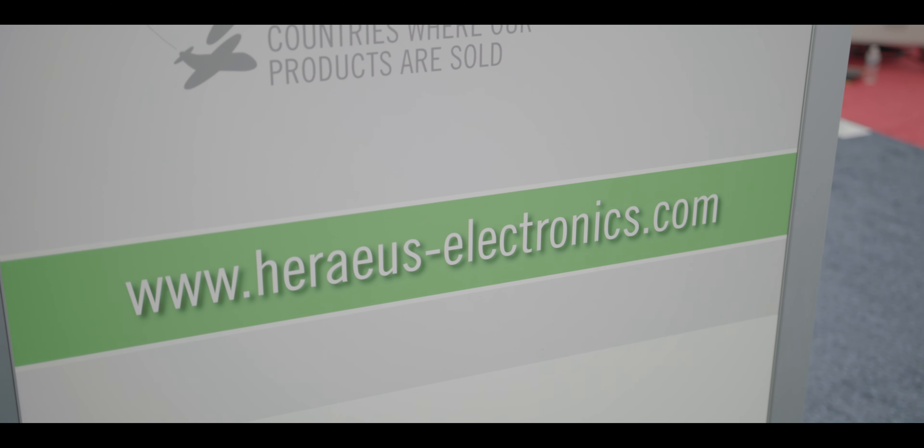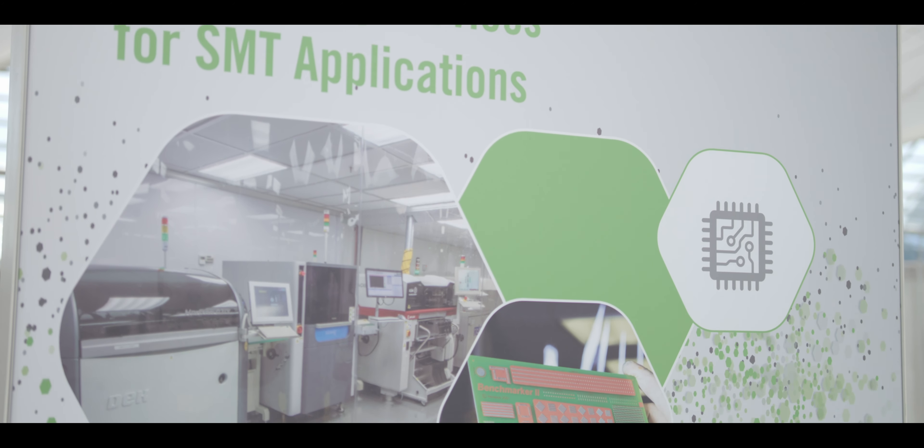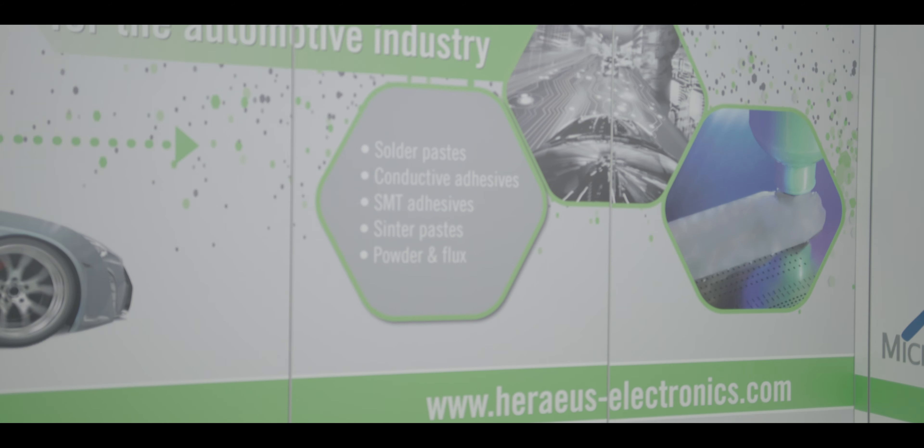This material was originally developed for automotive, supporting infrastructures, and high reliability applications in general. It has a very unique flux system that mitigates issues such as electromigration in an unclean state. Components with low standoffs and tight spacing suffer from issues like electromigration, and this is a chemical approach to that mitigation.